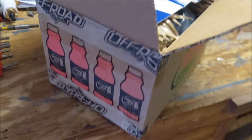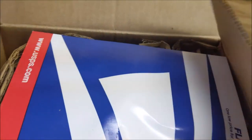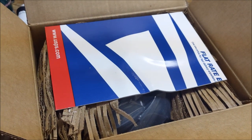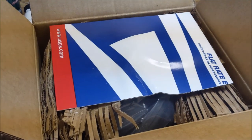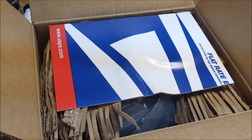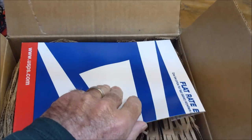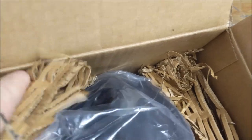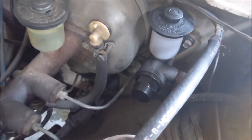Just got my rebuilt booster from Specter Off-Road. Here it is in the box. I actually ordered one off of eBay — the guy was in Indonesia, it was a rebuild kit. I was super excited to rebuild it myself, looked everywhere to find one. Sent him the money and then two weeks later he said he doesn't have it. So I ended up buying a rebuilt booster from Specter. I have that vacuum leak in there and I don't think there's any way to fix it.